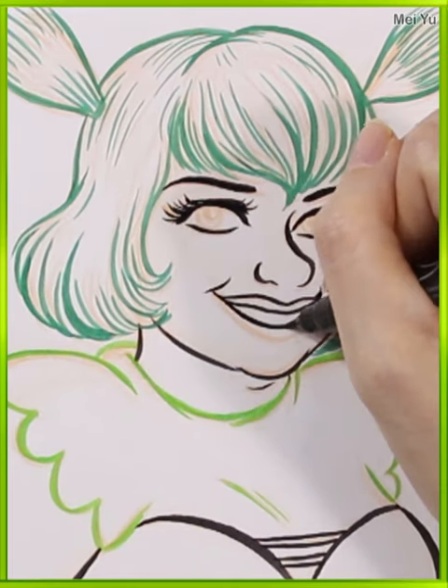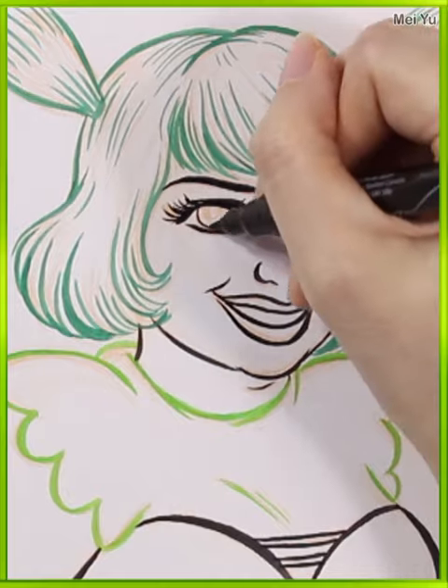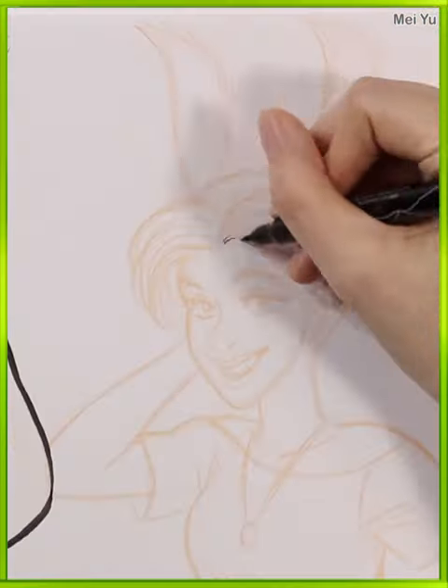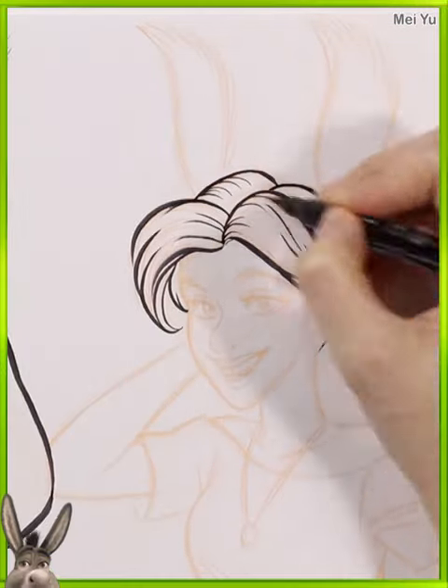Gotta get the grin in there. My beautiful girl Shrek is looking good so far, and now it's time for his best friend.